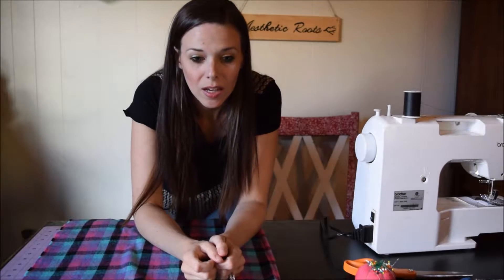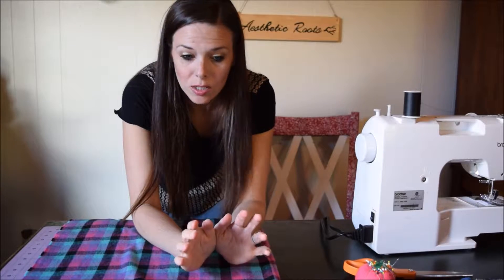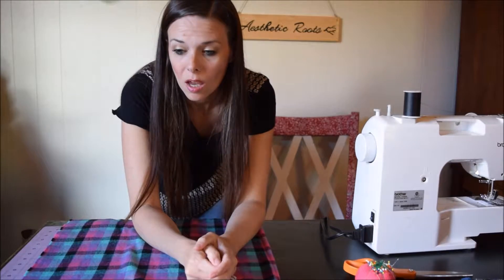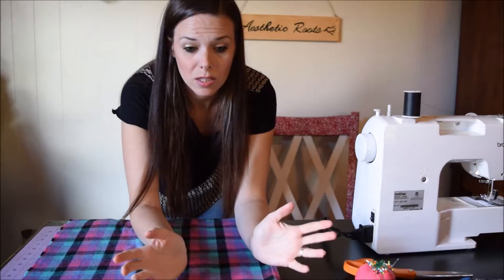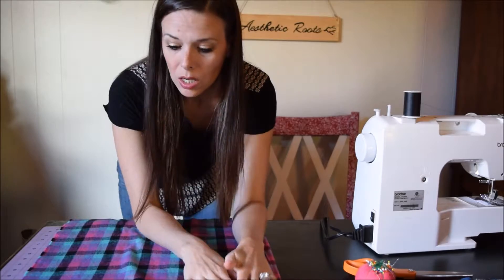Hi, it's Jenny from Aesthetic Roots and I'm just going to show you how to fix that shirting flannel so that it's back in the bias. When you buy it, it's straight, and then when you wash it, it goes off because it's cotton and it shrinks and gets a little funky.